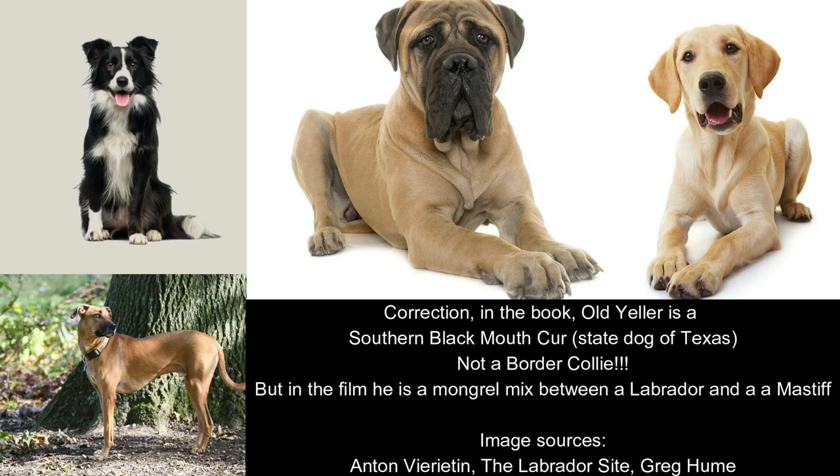Old Yeller was originally based on a dark-coloured border collie called Rattler, unlike Yeller in the film, who is a mongrel mix of a Labrador and a Mastiff. So originally it was meant to be a border collie, but in the film it's that mongrel breed between a Labrador and a Mastiff.